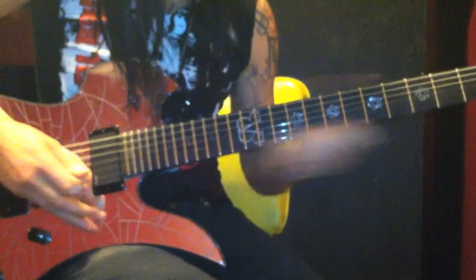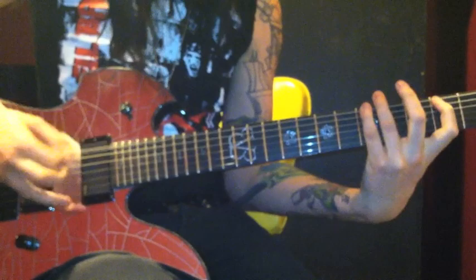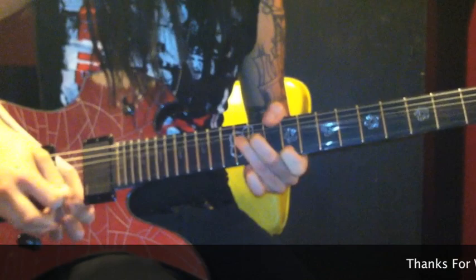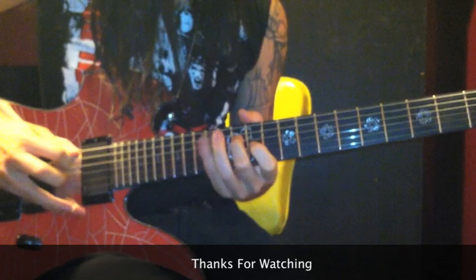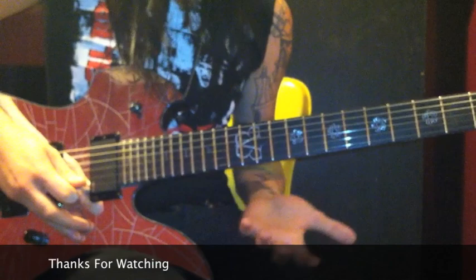So you've got the ending riff going like this. Here's that end part. The sweeping there is just gonna go like this — I'll play the notes slowly for you. In that last sweep, you've got to kind of roll your ring finger there.